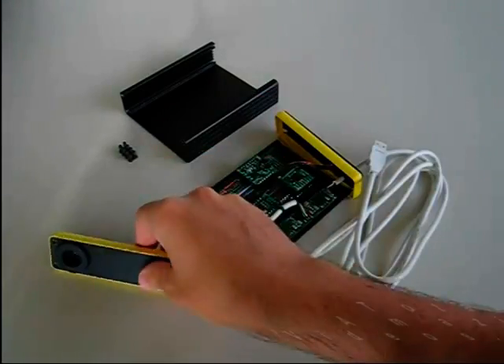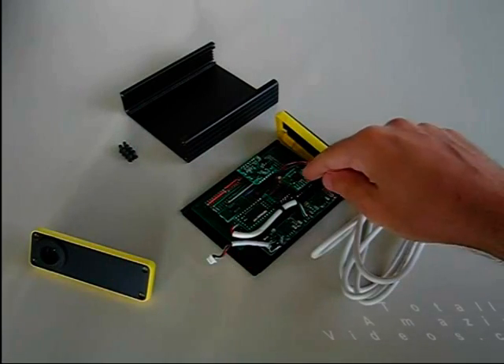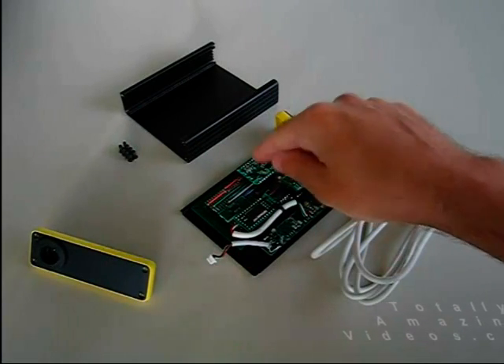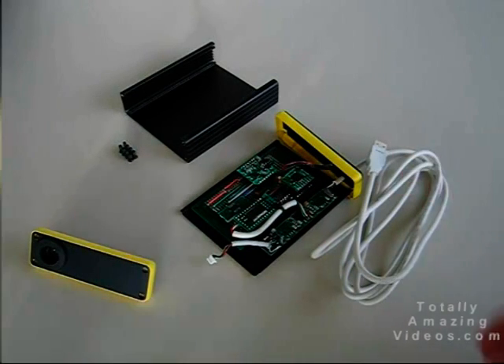Hi, I'm Andrew McGill, and this is my latest project, an orientation-aware camera. Inside this box, I have an ordinary USB webcam, a three-axis accelerometer, a three-axis magnetometer, and some additional electronics just to allow everything to work over a single USB cable.